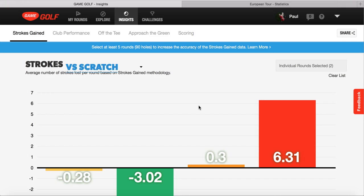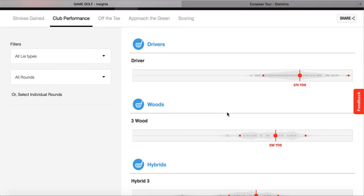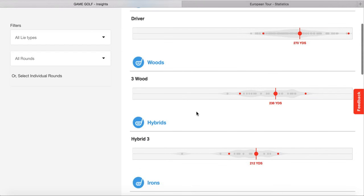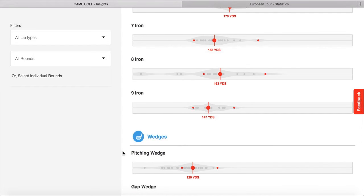Beyond the putting, Game Golf has so many good parts to look at. The club performance feature, for example - once it loads up, it shows how far we're hitting each club. Driver at 270, which for this time of year isn't bad - usually in the summer that's a lot more and will probably go over the 300 mark. 3-wood at 238, hybrid 212. You can keep following it down to see if any clubs need tweaking on the loft.